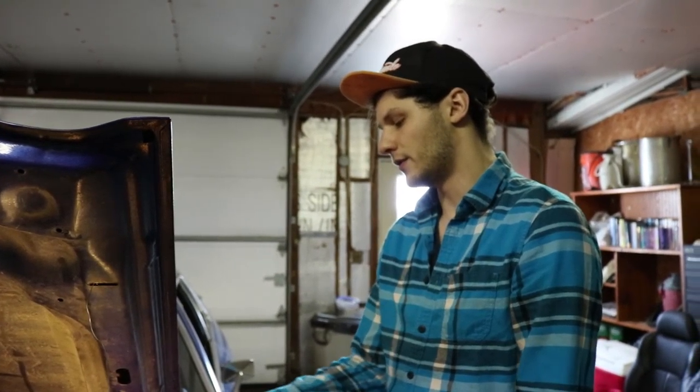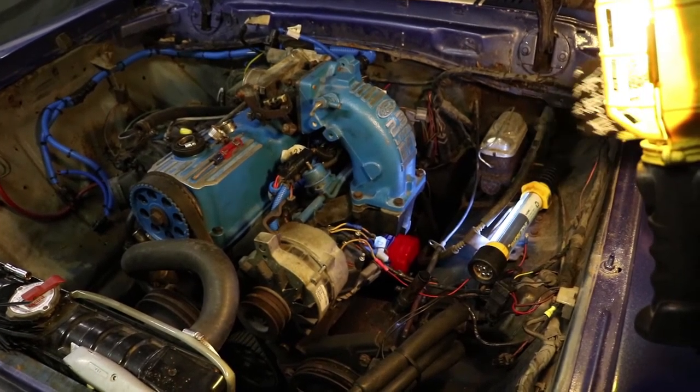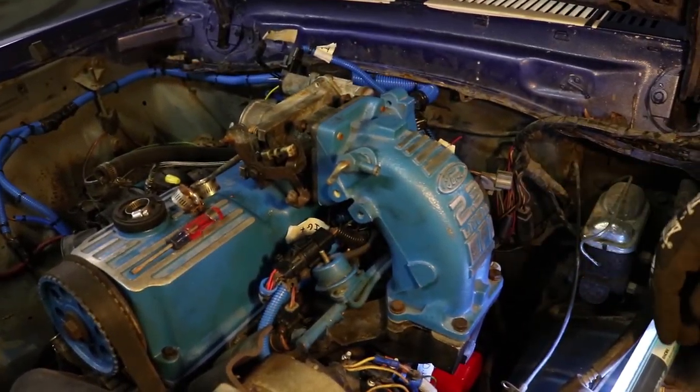We got the coolant hoses off, so now we're going to have Corey put some coolant hoses on — try to route them to the pipe that runs around the motor and back into the thermostat.